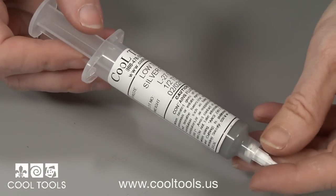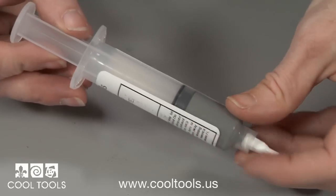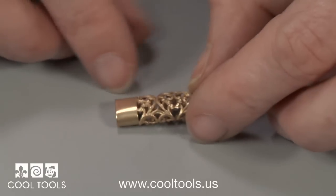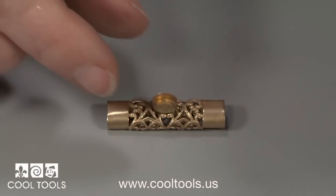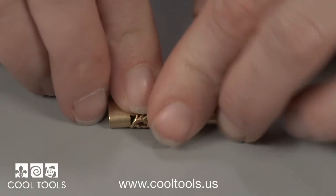Low-temperature paste solder is the easiest of all solders to use because it works with a butane lighter. This is patterned brass strip I made into an oval tube bead. I'm going to solder this little bezel cup on the front and I'm also going to add a little twisted wire trim around the bezel cup to jazz it up.